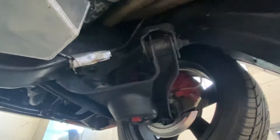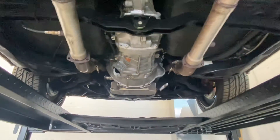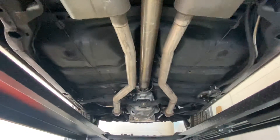Front suspension — everything handles very, very well on this car. Obviously the front displacement shocks are newer. A couple of modifications you can do which in my opinion will be value adders: start upgrading like sway bars and things like that. This car puts down a lot of power and handles very well as is.